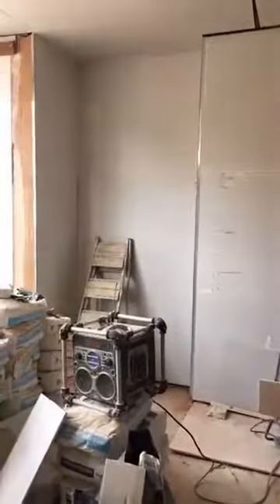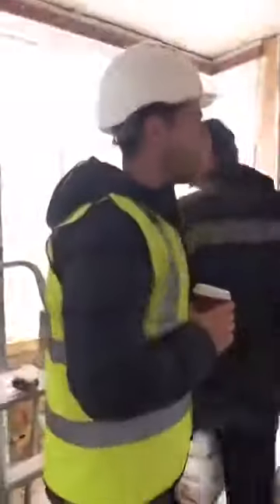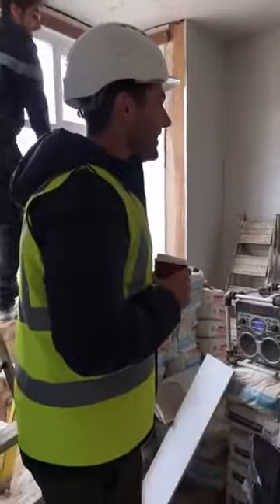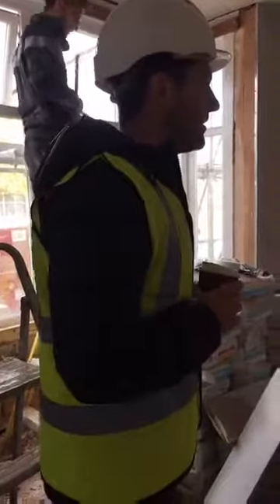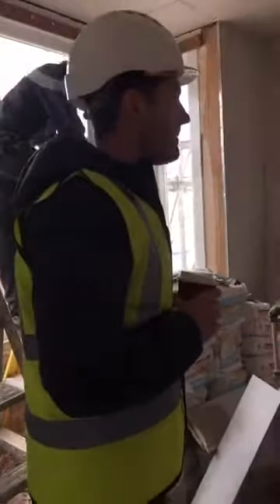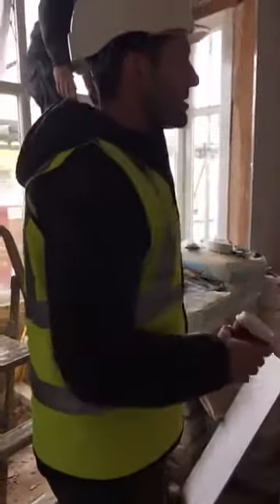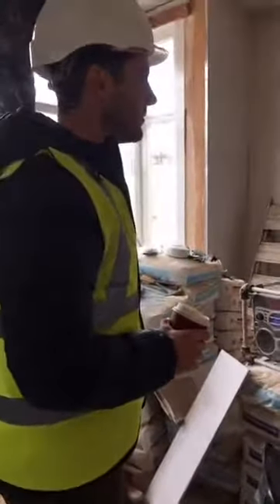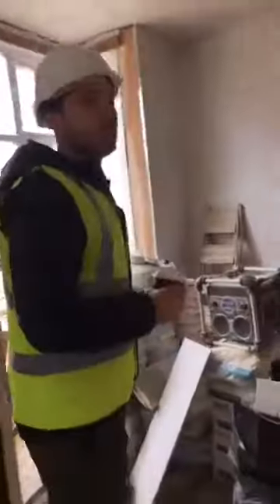So what's the process from there? Once the plasterboard is up and skimmed, you do a white wash and then a second and third coat of paint. So roughly two weeks' time frame on this one.